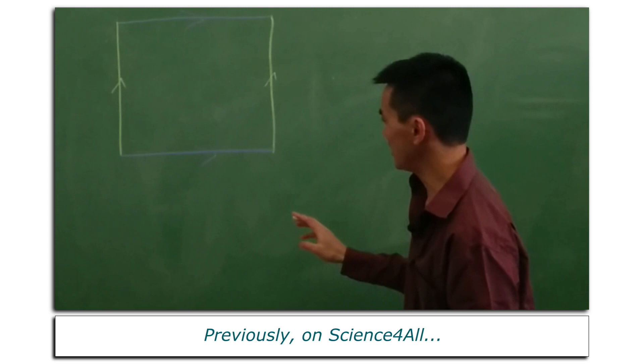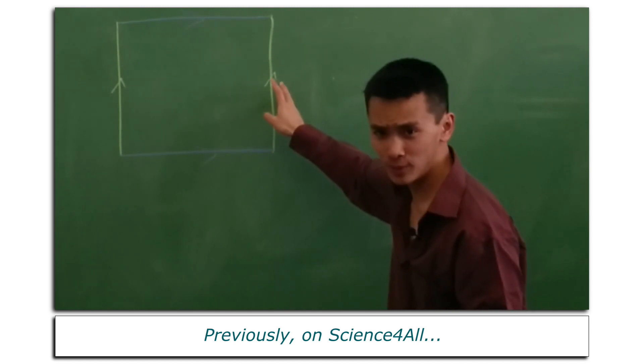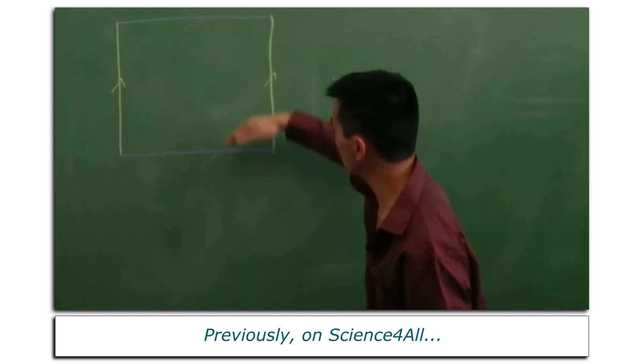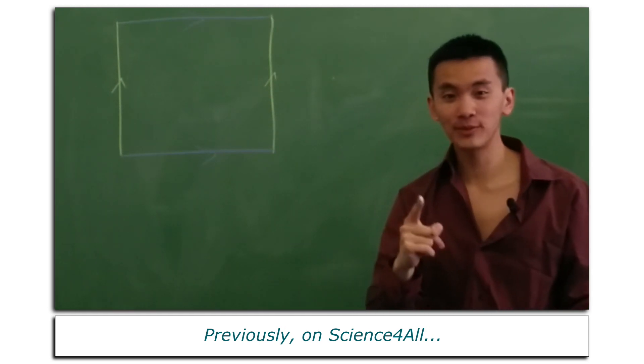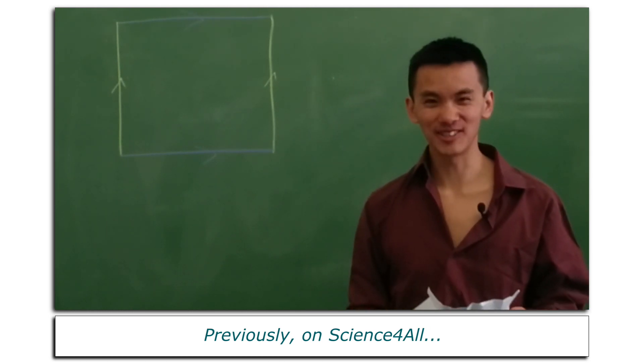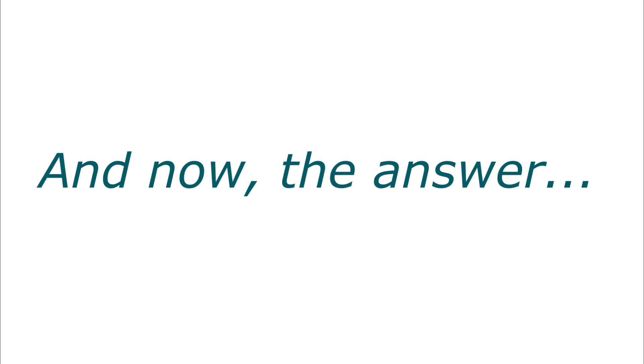Previously on Science4All: is it possible to glue these two sides together, and these two sides together all at once? Well, I didn't succeed. Now the answer.